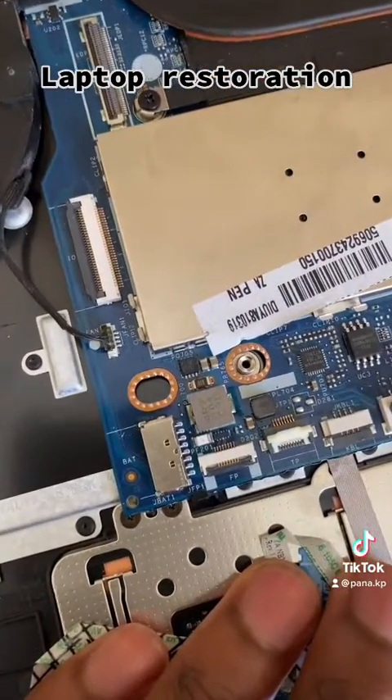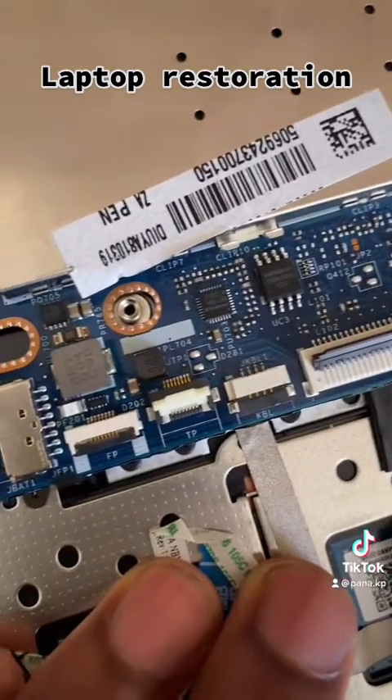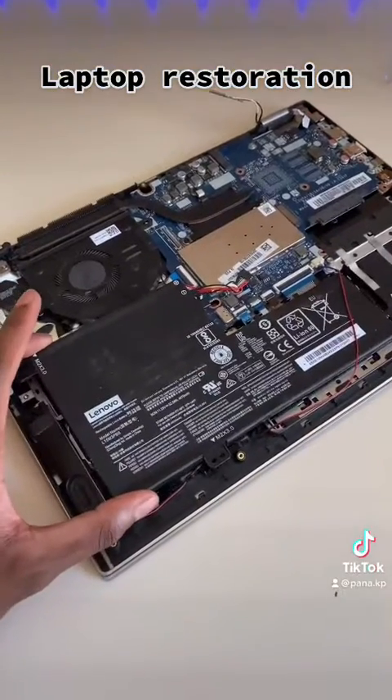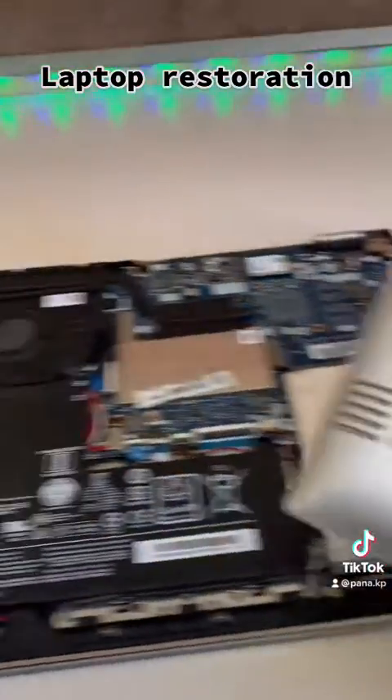Fixing a PC isn't that bad — Lenovo literally tells you how to put everything back. See the fingerprint reader there? Keep it there. Install back the battery. Everything is installed now, let's close it up.